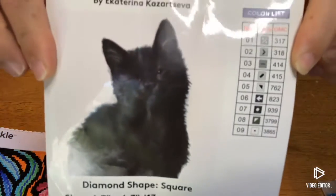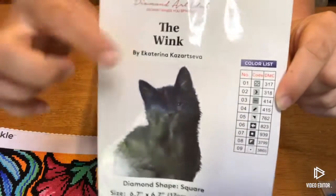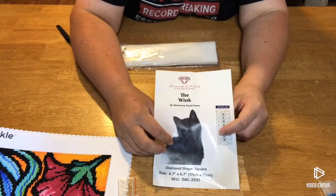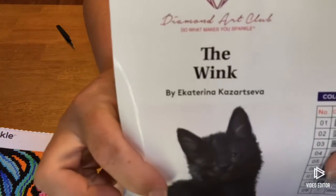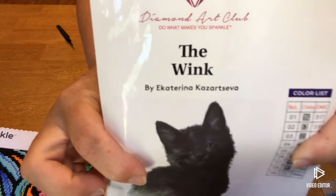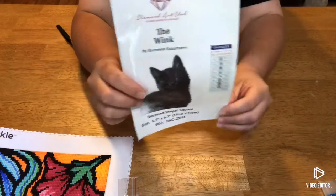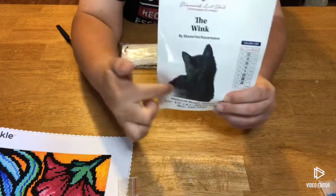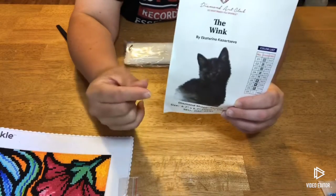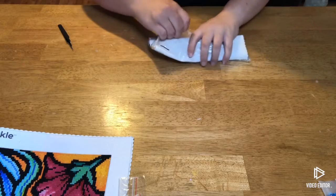Here is our big schematic sticker with our nine colors — isn't he cute, little black kitty. So not very much color, not a very big canvas, so it'll work up real quick. You've got the name and the artist, which I believe is Ekaterina Kazartseva — if you can pronounce it, let me know. Nine colors again. You can cut the stickers out and stick them onto your containers for your drills, easy as pie. Just keep in mind they are hard to get off, so I actually just tape the picture and info on rather than sticking it. I ordered July 10th and it got here July 14th — four days, very fast.